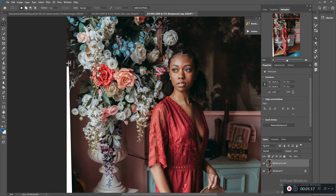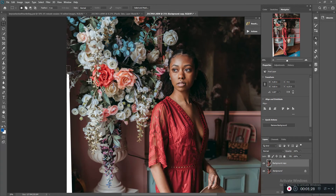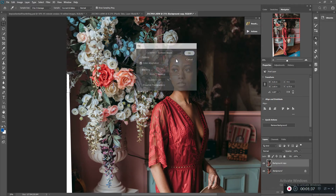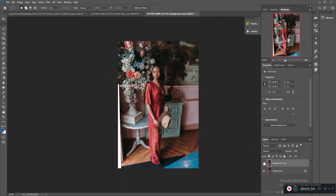See how that just really naturally fills in that space? I don't think I could do it as well with the clone tool. This is so fast. I remember when I first started learning how to edit and use Photoshop and I came across this tool — it was a game-changer. See how nicely and natural that looks.